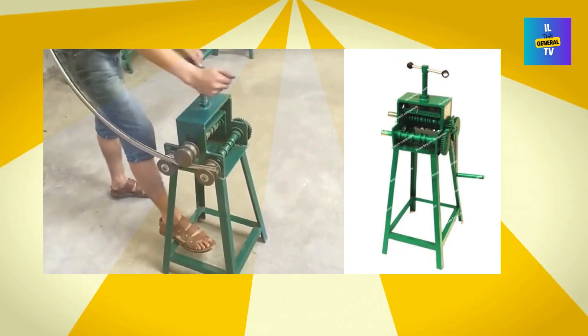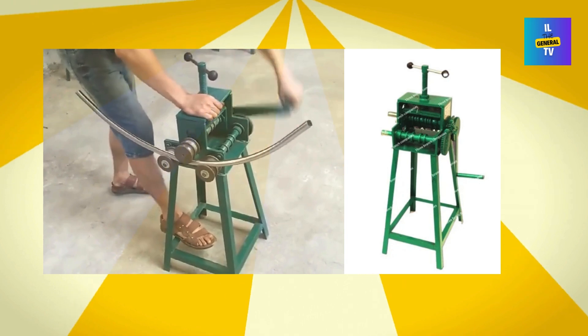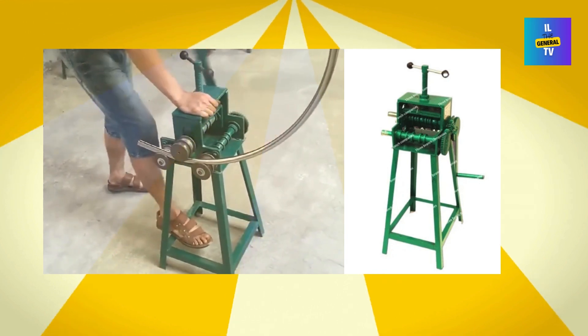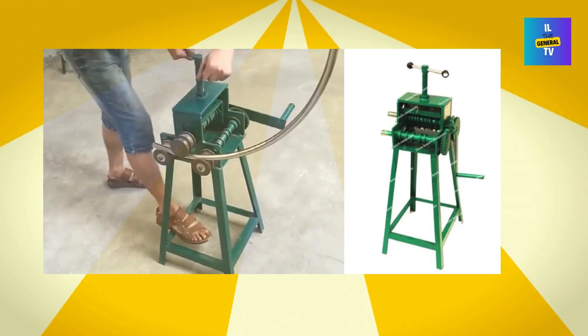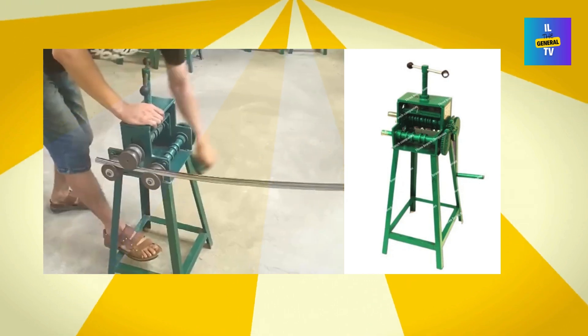So, if you're ready to revolutionize your bending game, make sure to click the first comment to make your purchase. Trust me, you don't want to miss out on this. Thanks for watching, and don't forget to like, subscribe, and hit that notification bell for more awesome reviews. See you next time!